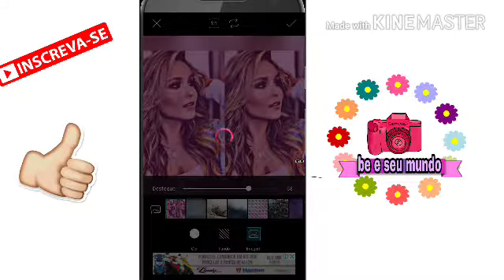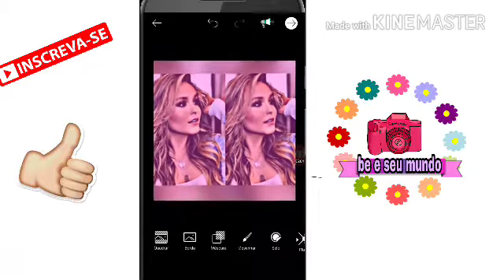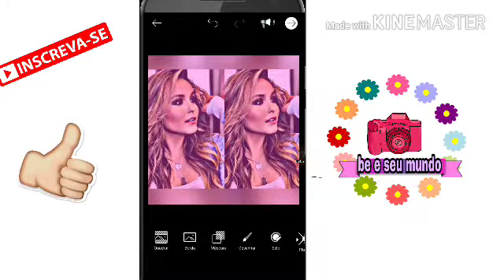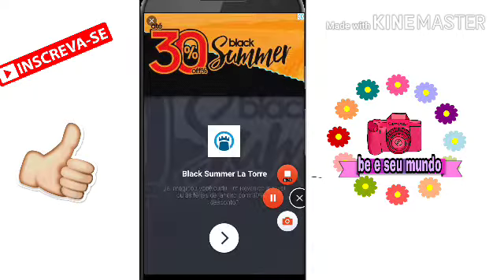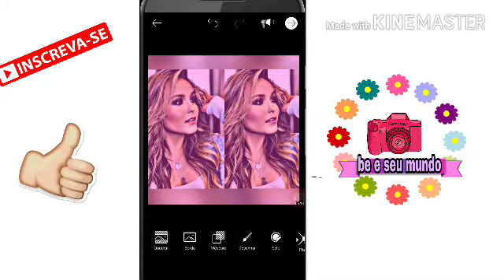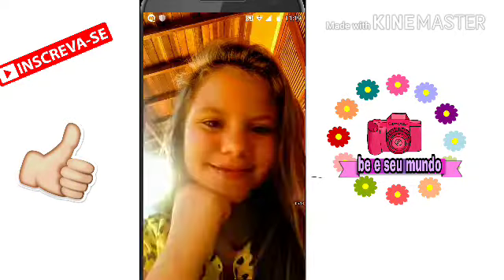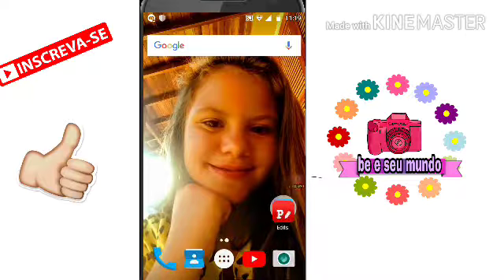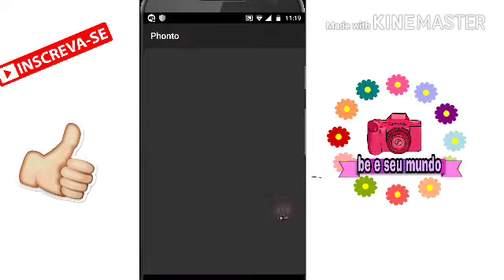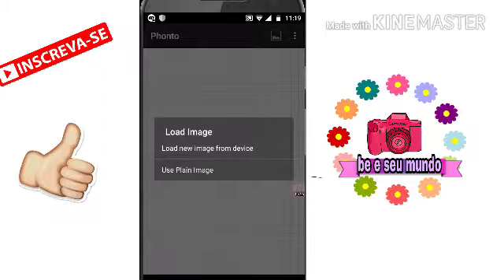Todo mundo sabe salvar, né? Mas eu vou mostrar. Pronto. Agora a gente vai lá no Fonto, tá? Abriu o Fonto. Vai clicar — vai vir em imagem, flor... Isso aqui, né? Tá. Aí você vai clicar. Depois você vai vir no lapisinho e vai botar o nome do seu FC.